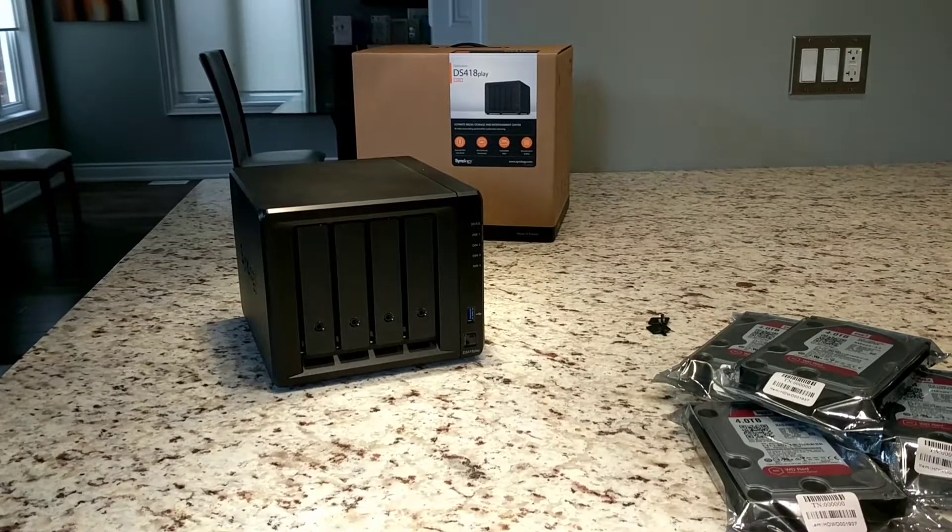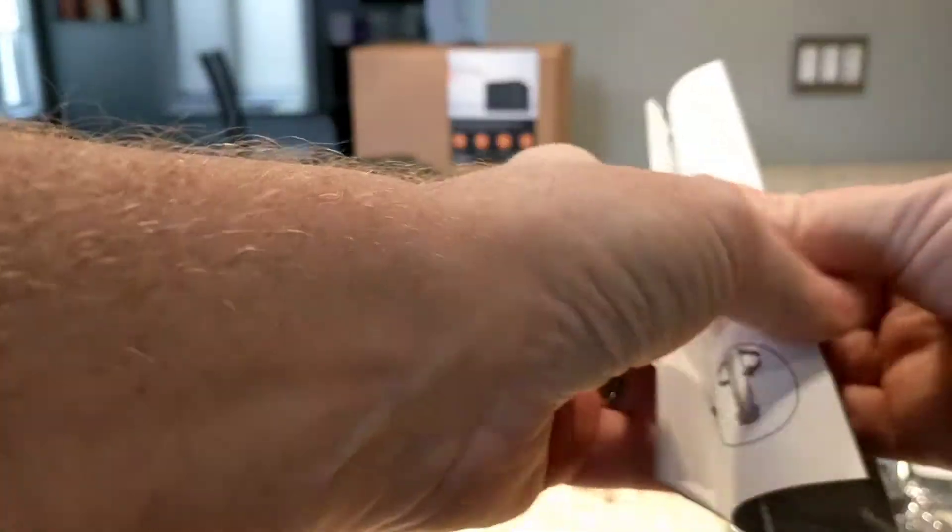All right, part two. Let's get these hard drives in there. Looks like it's pretty straightforward.